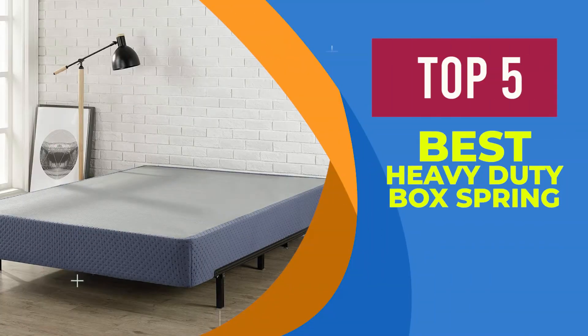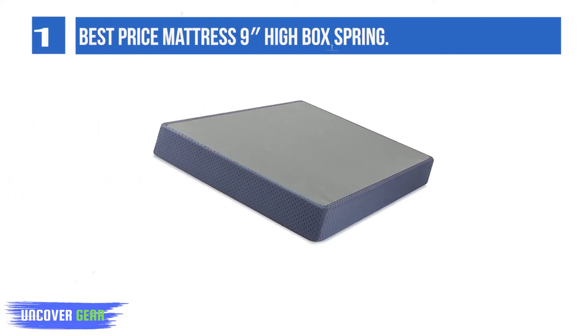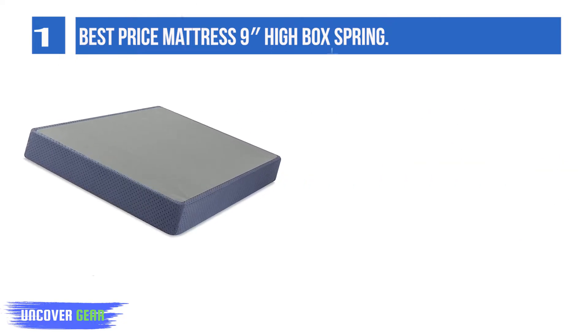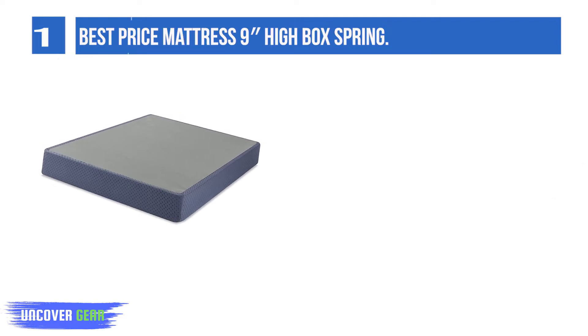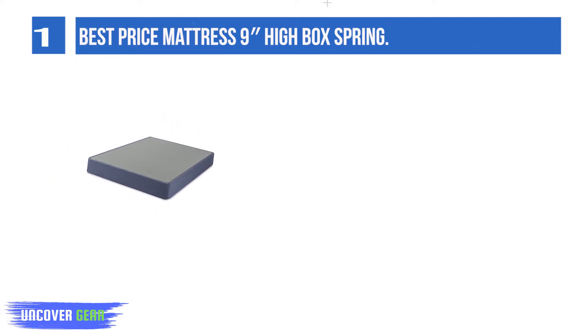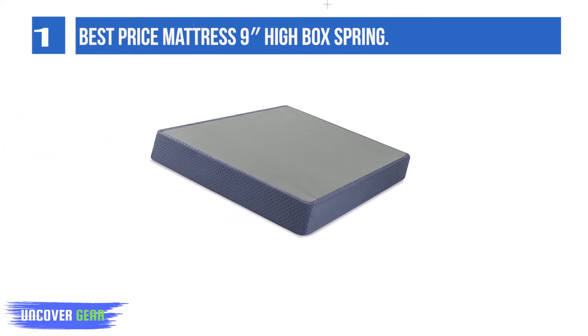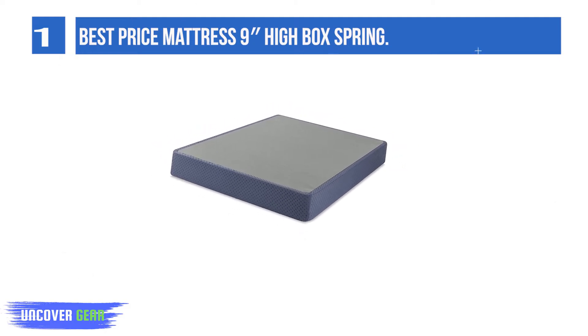We are going to review Top 5 Best Heavy Duty Box Springs. List Number 1: Best Price Mattress 9-inch High Box Spring. This box spring has everything you want and nothing you don't — not too much and not too little. It sits in that perfect zone where it will meet all your needs. It has a heavy duty steel frame and slats combined with an easy on and off cover, making this 9-inch metal box spring an ideal support for your mattress.